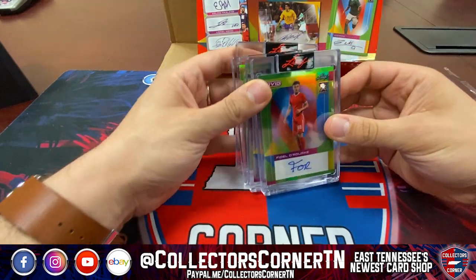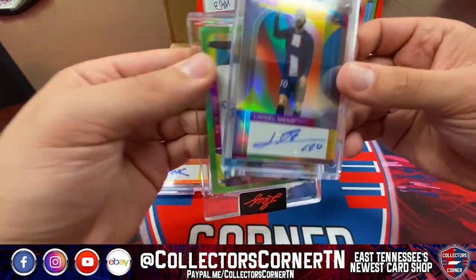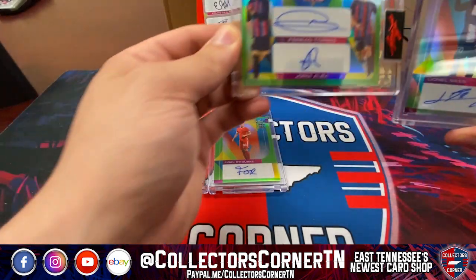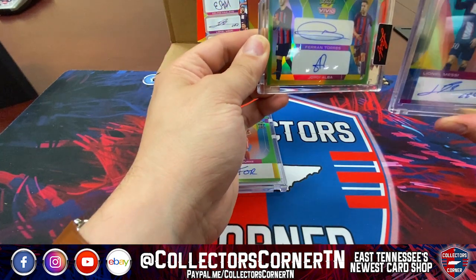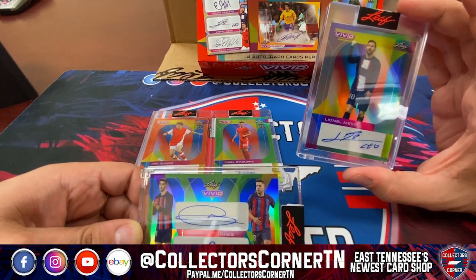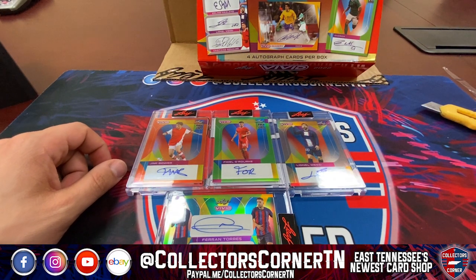Let's take a look at our pulls today: the Fidel O'Rourke, the Messi — the left side was a little better, wasn't it — Jimmy Gower, Fidel O'Rourke, the two-auto of Torres and Jordy Alba, and of course the Messi. If anybody's interested, we have boxes for sale for $450 a box. There should be at least one more Messi, Pelé, Haaland, or Ronaldo in the case — and some cases even have up to three of the best players in football. Pretty exciting times! Overall a great success — you're gonna pull a bunch of great autographs out of this Vivid box. Thanks for joining us, guys!